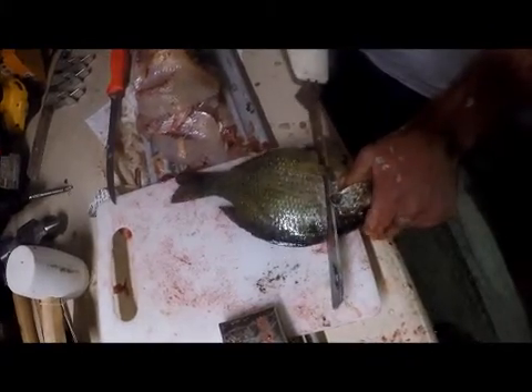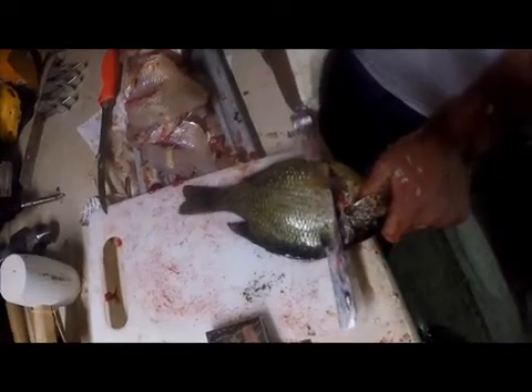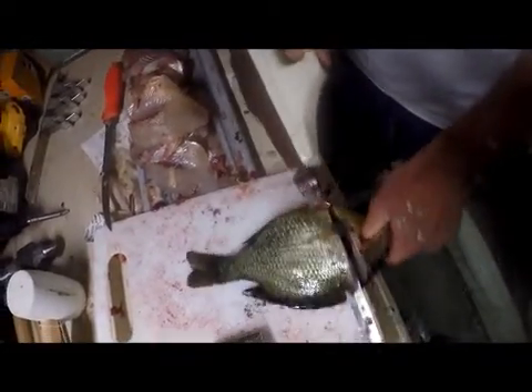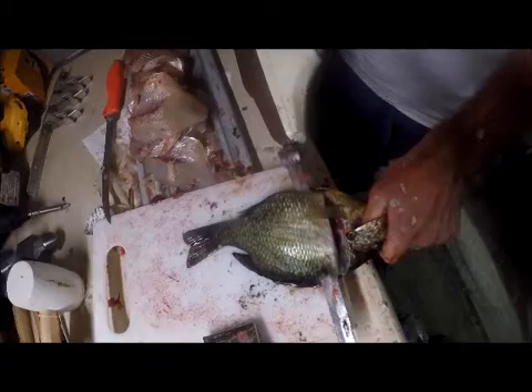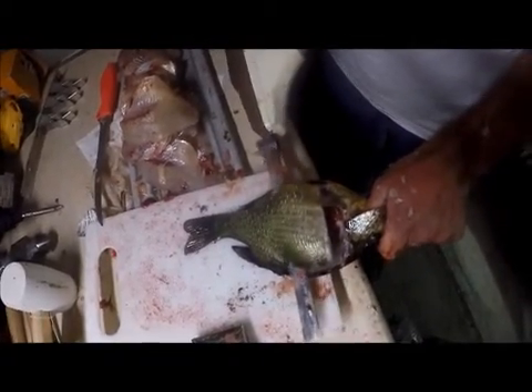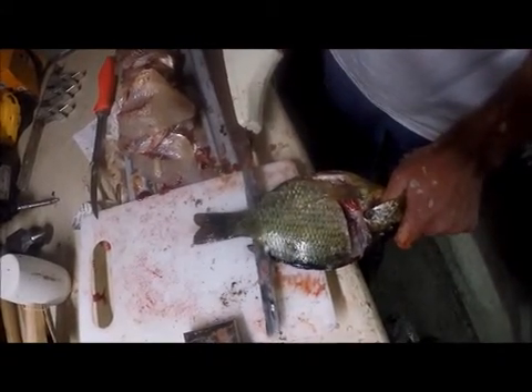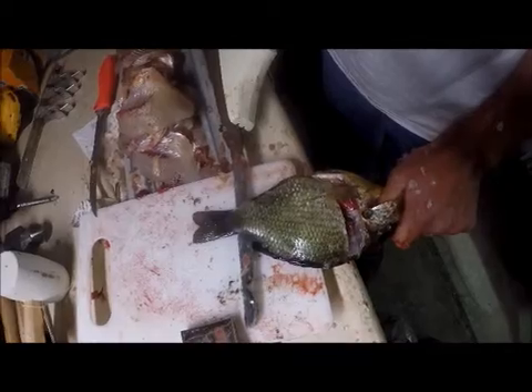Work your way down to the bone and start cutting out. Make sure you don't cut all the way through — you want to stop just right at the end.